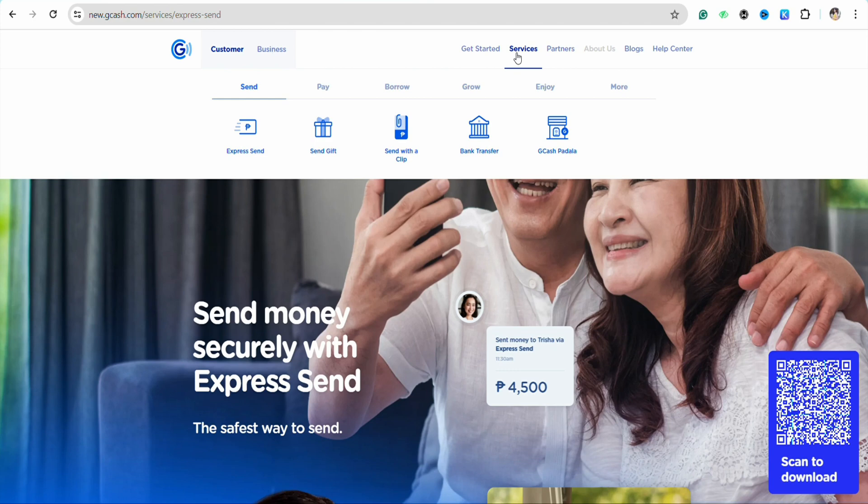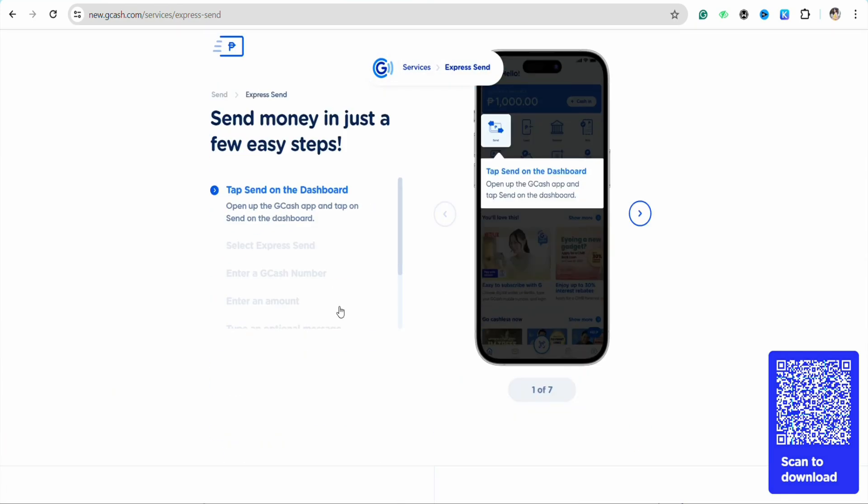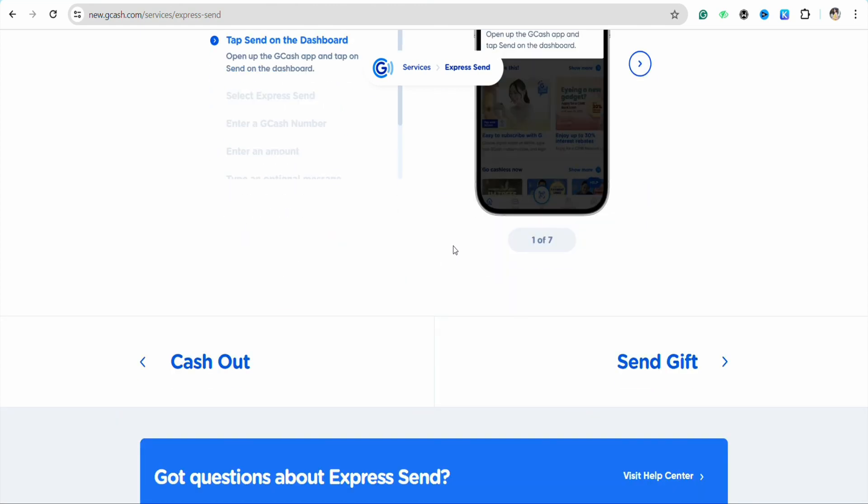If you want to transfer money into your GrabPay wallet, just scroll down and enter the amount of money you would want to send. After that, enter your GrabPay code.